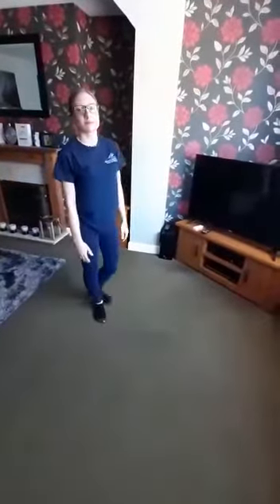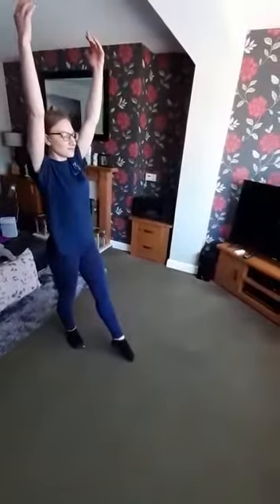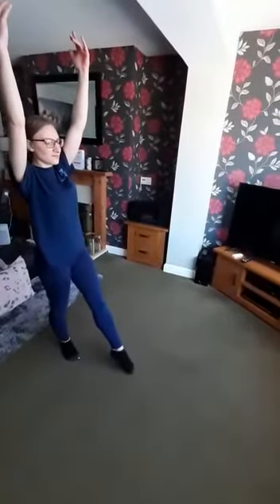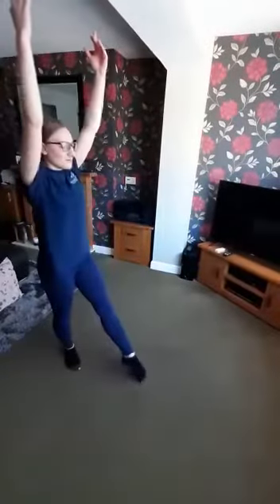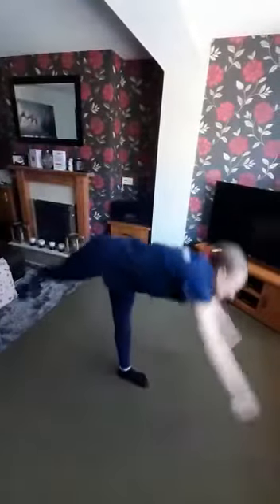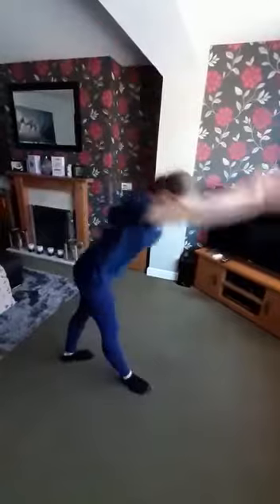Next we're going to move onto our needle kick — this is for our flexibility. Start nice and straight and tall, arms by your ears, with one leg forward and your toe pointed. You're then going to reach down to one of your legs and reach the other in the air. We could do five on each side. Chloe's only done two but you could do five on each side.